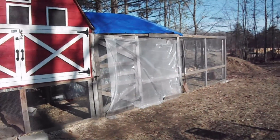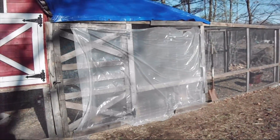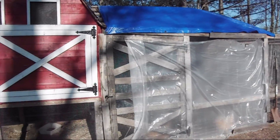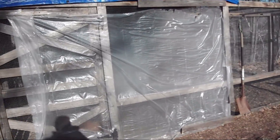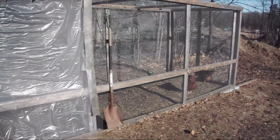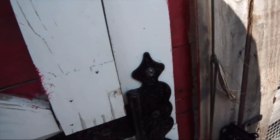We've got the chicken run here. It's springtime right now so we've got the plastic up there from the wintertime — we're probably going to be taking that down here in a couple of days. And then we've got the run.